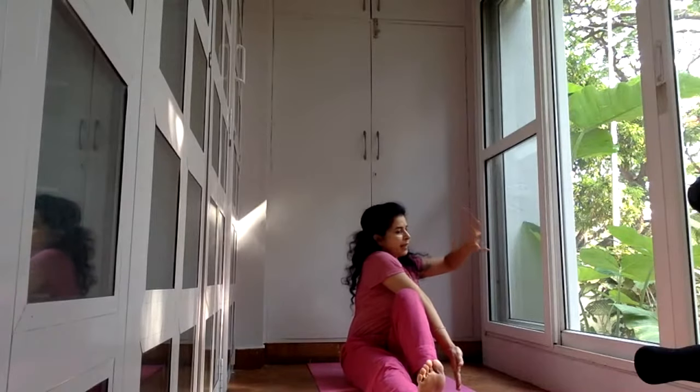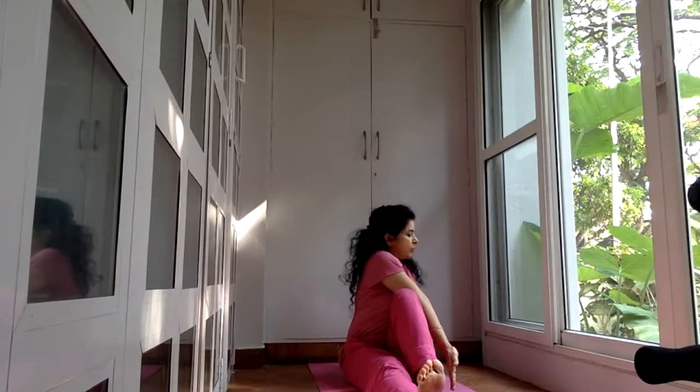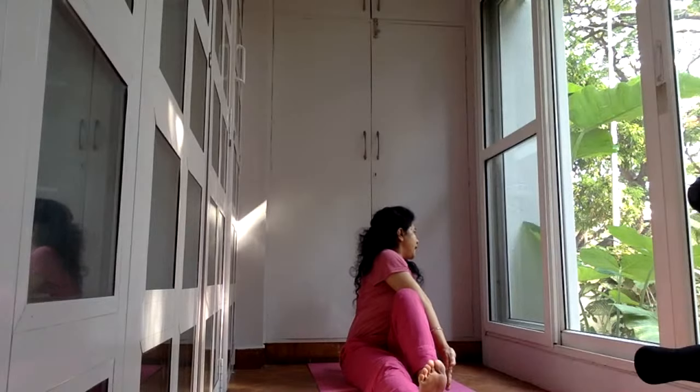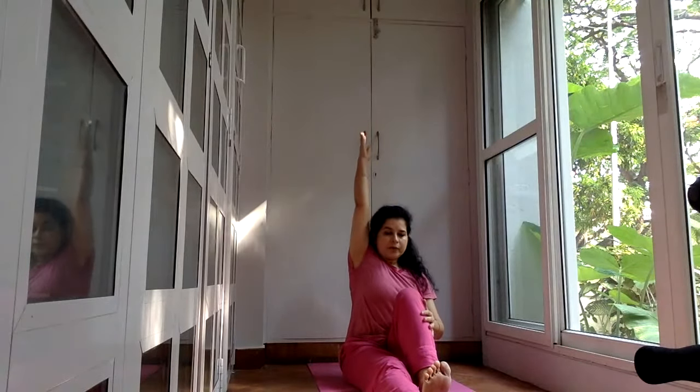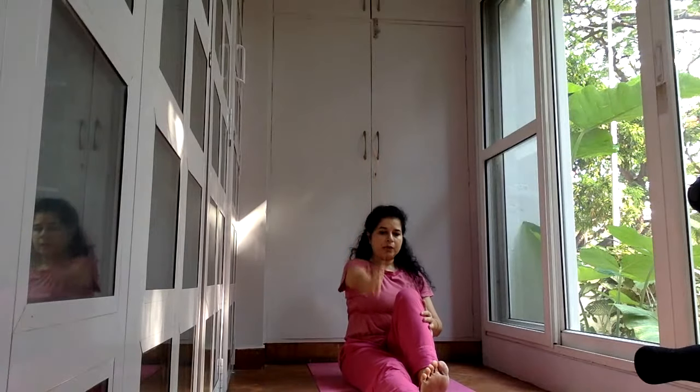Then take your right hand and place it on the floor behind you, and look over your right shoulder. Hold for four counts, keep breathing normally. And come back — always come back with an inhalation. Raise the arm up straight and lower the arm down. In yoga the movements are very defined.